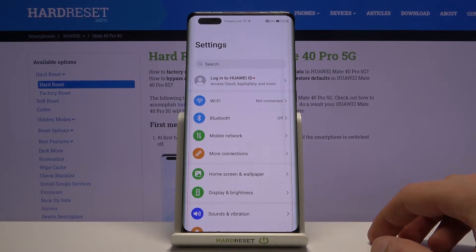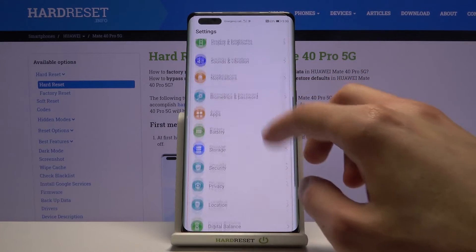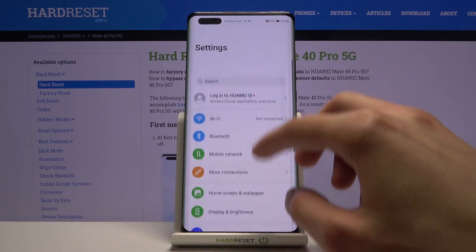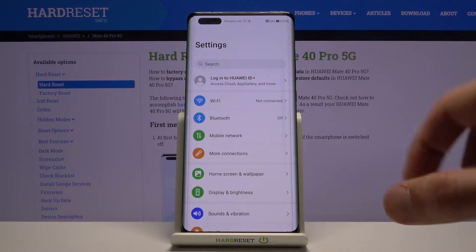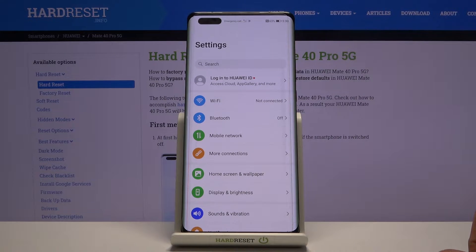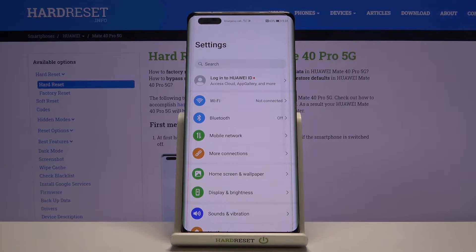The best way to see the difference is to scroll up and down and then enable 90 Hz, try it, disable it, and try it again. You will notice that dropping from 90 to 60 looks choppy. Unfortunately this won't be visible on camera because the camera records only at 60 frames, so anything above that is lost.